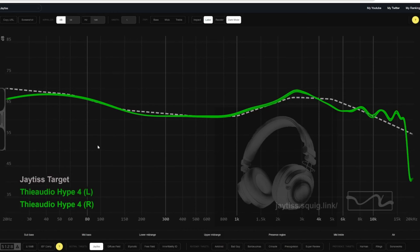Looking at the Thee Audio Hype 4's frequency response graph, you'll notice it has pretty good channel matching — in this one it's pretty much perfect. It's a nice graph that's very close to my personal target. I've even thought about adjusting my target because I really do like a peak right around 3k, a lot of dip around 5k and 6k. This fits what I like pretty much to a glove.